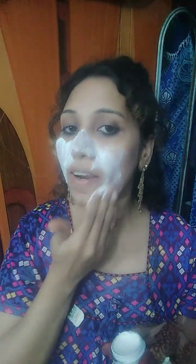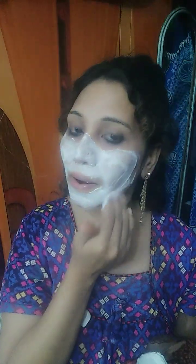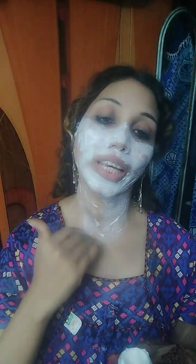How cute is this little jar! Now I am going to apply this tan removal face pack all over my face, and I will never forget to apply it on my neck area too.